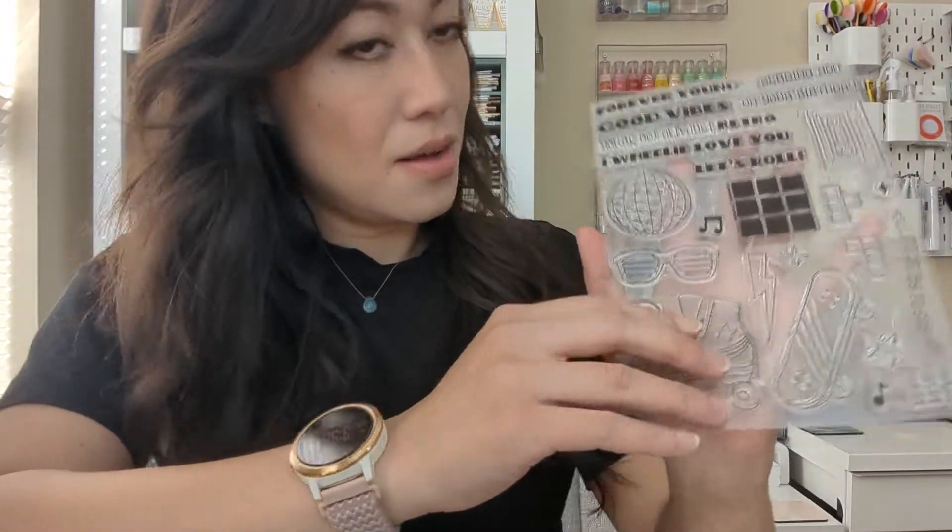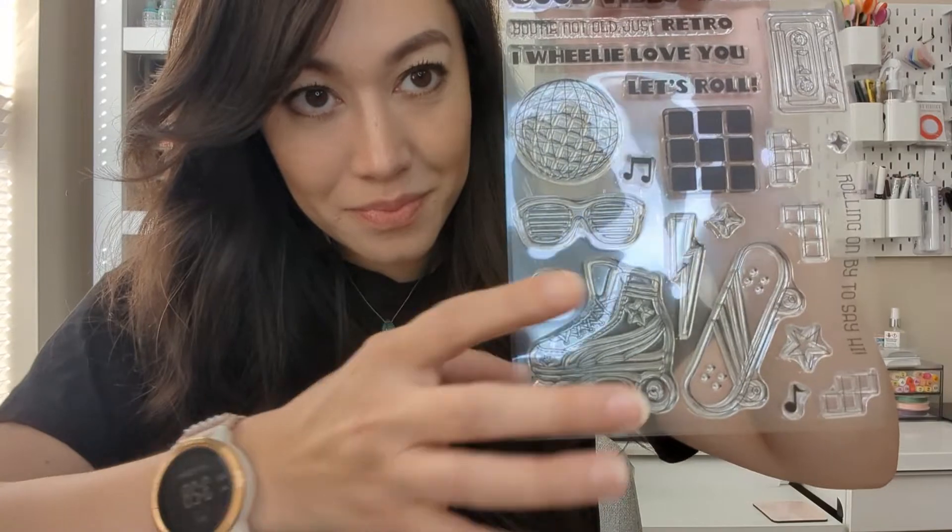Hi everyone, my name is Janice and I have a new video for you guys. I just got the Good Vibes stamp and die set, so with the stamps I wanted to show you the different designs.